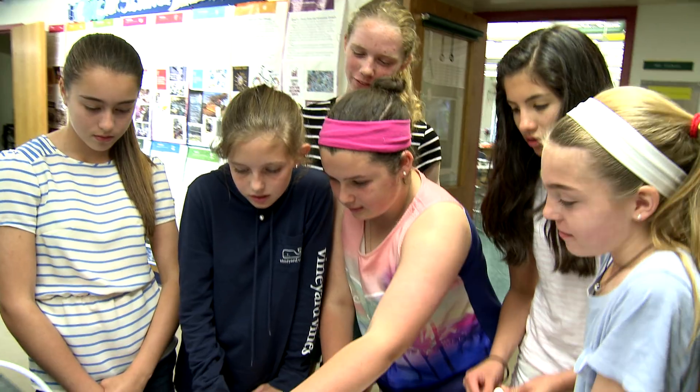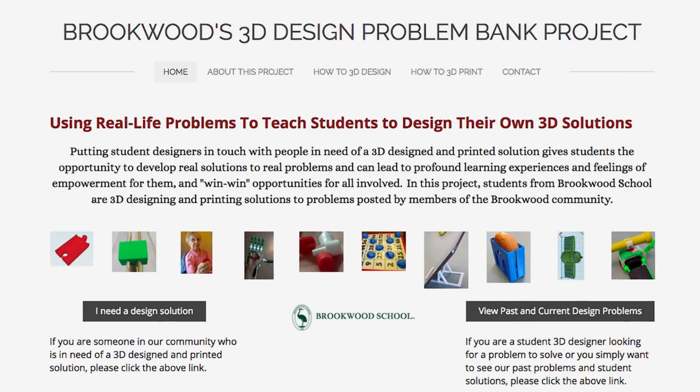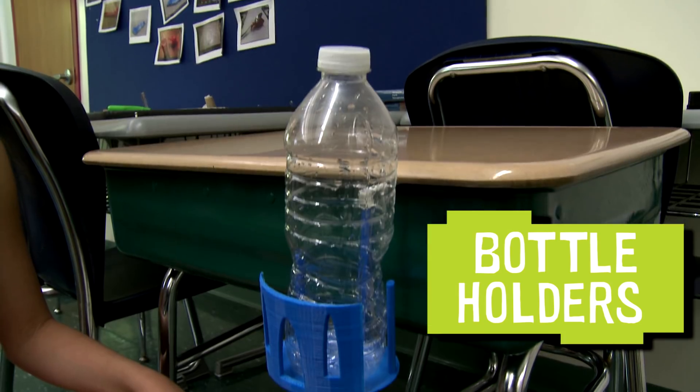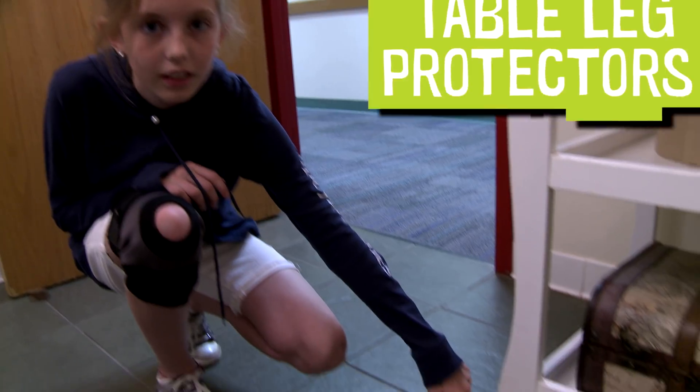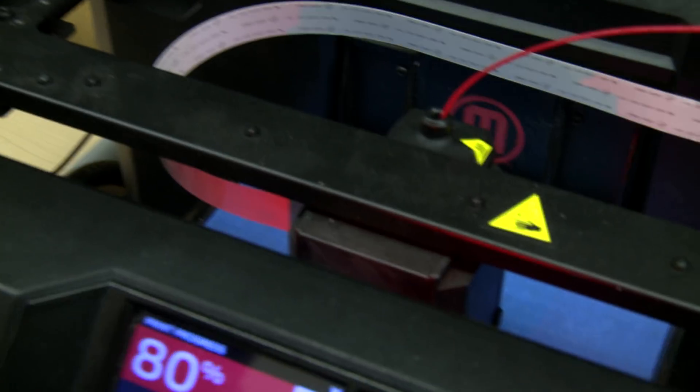Hi, I'm Gracie, and I'm part of the Design Girls team at Brookwood School. We design solutions for the 3D Design Problem Bank. People at our school submit problems that they need solutions to, and we solve their problems using 3D printers.